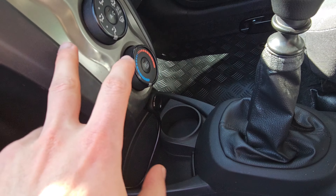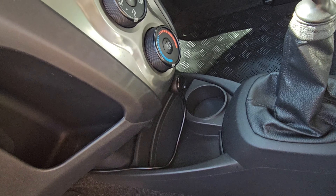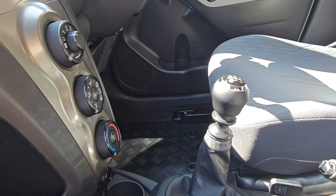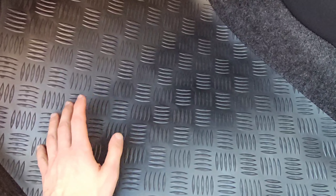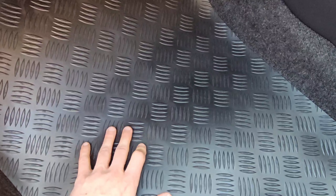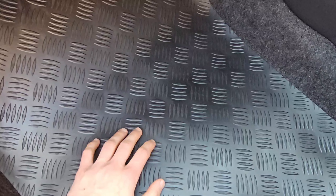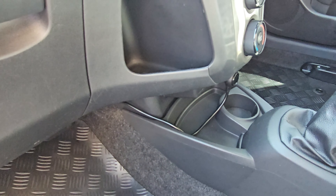For floor mats it's a good product. For upper panels and plastic it's fine. For leather I'm not sure — you'd have to try it. On glossy finishes it's okay but you need to tone it down every time. It's relatively cheap — less than 10 pounds at Halfords. For floor mats especially, it renews them and leaves a non-greasy satin finish that lasts a long time. Thanks for watching — like and subscribe!